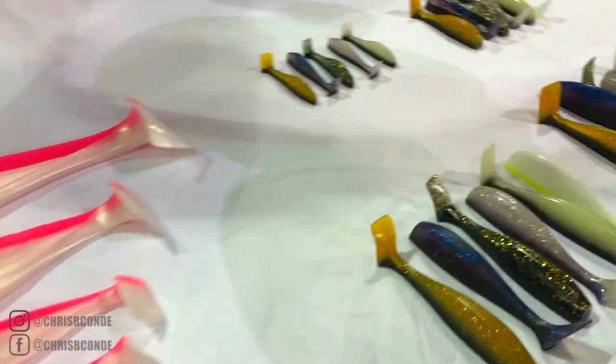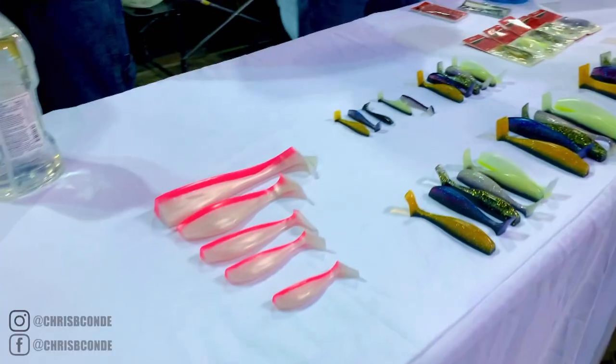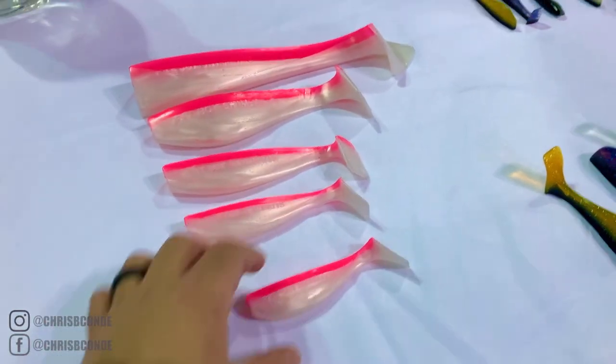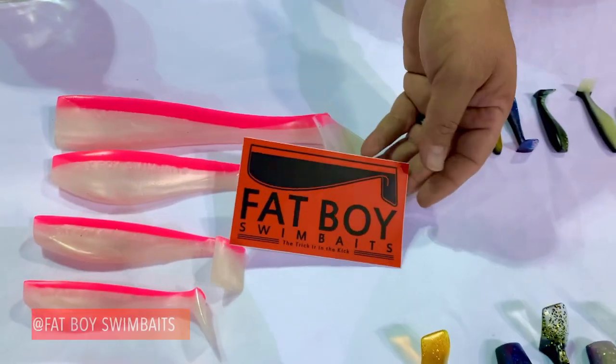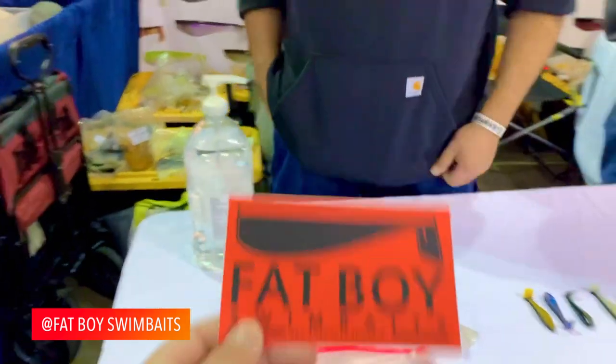That's my friend Greg and his son. We got small ones with him too. Look at the Fat Boy Swim Baits. Froggy — or Tadpole? Tadpole, yeah. I knew it was something frog-related. Nice — make sure to stop by at the Fat Boy Swim Baits booth.